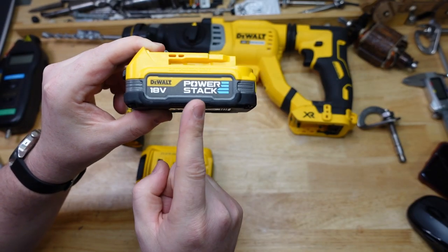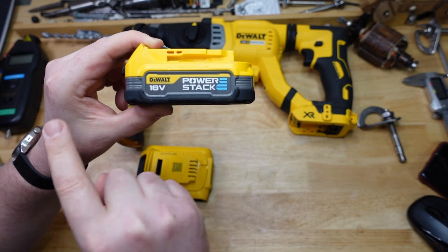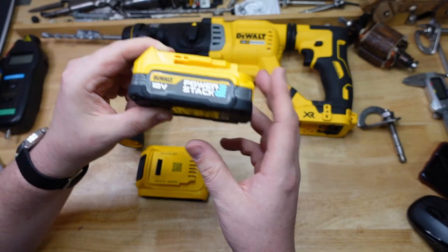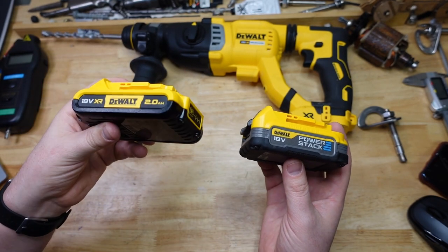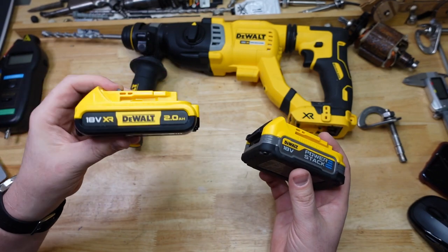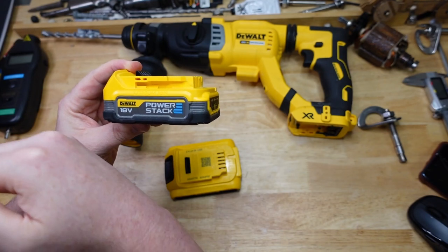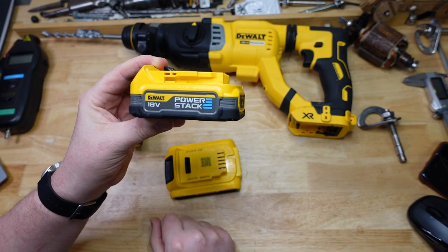One thing I noticed with the PowerStack: it didn't wind down gradually. It just kept going and then died in the ass in the last couple of seconds of drilling. With standard batteries, often for the last hole or two — or even three or four — it'll start working a little slower. Whereas this one was almost binary: it just went, then fell over in just a few seconds.